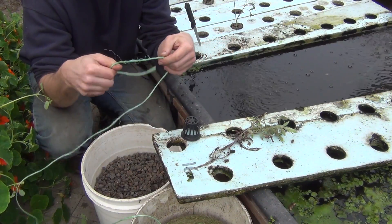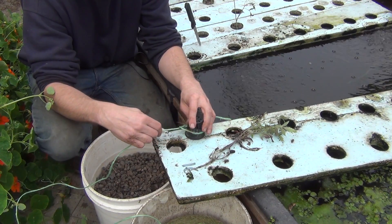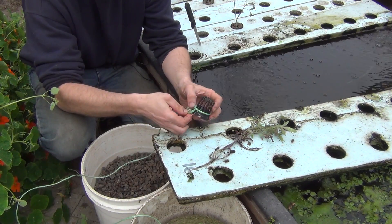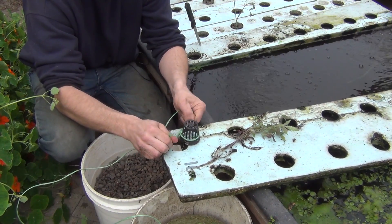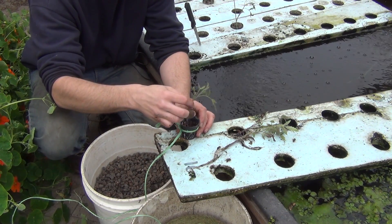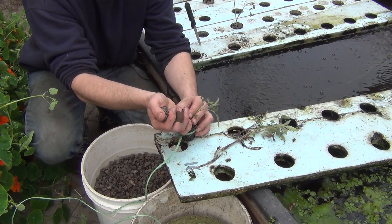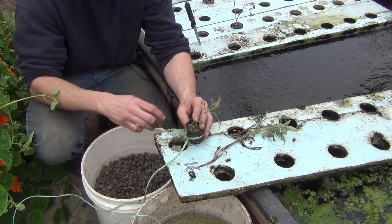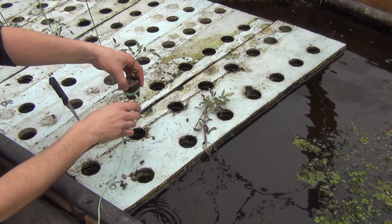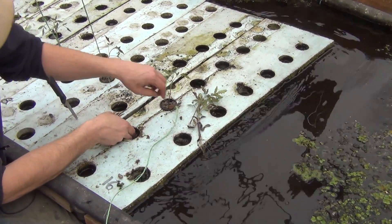First thing I need is a way to string these up and support the plants long term. So I'm just going to take a piece of baling twine and tie it to each of the net pots. Then simply just take each plant all the way down to the bottom — I'm not running the roots through or anything, I'm just jamming them all in there. Filling it in with a little gravel, pack it in a little bit, and just set my raft in. I take that string and jam it right into the hole — it makes a nice snug connection.